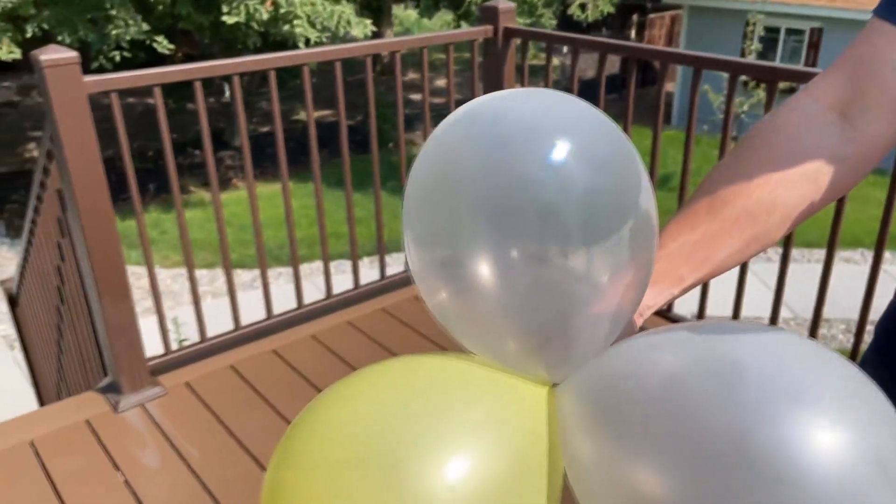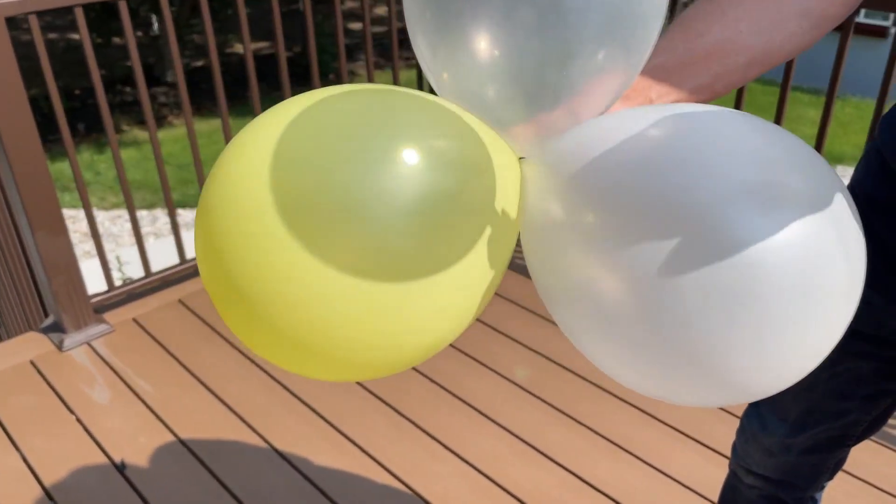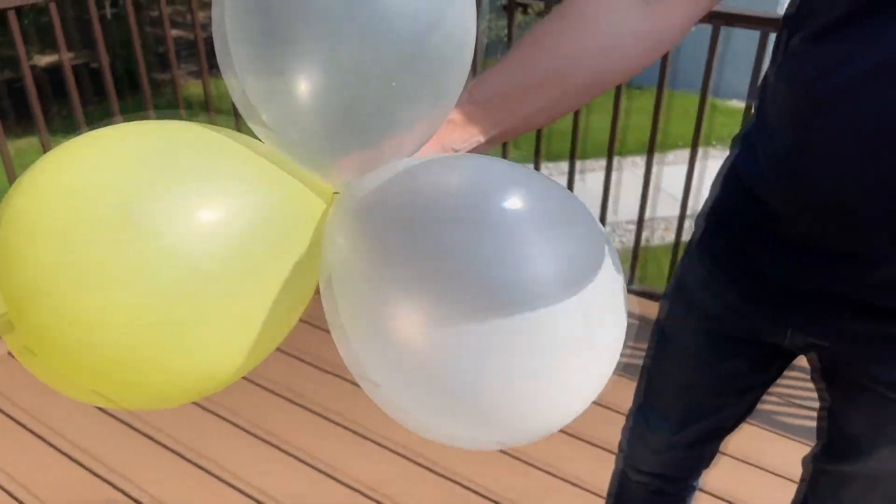So it makes sense that of course the balloons are going to pop. But here's my question to you: why is it that these balloons don't pop? You saw how easily the other balloons popped. But these balloons don't. Why is that?